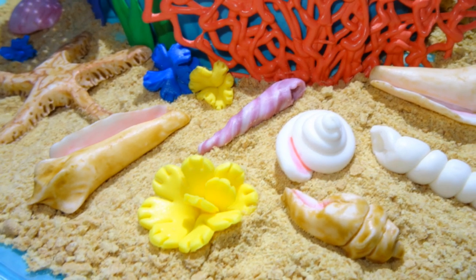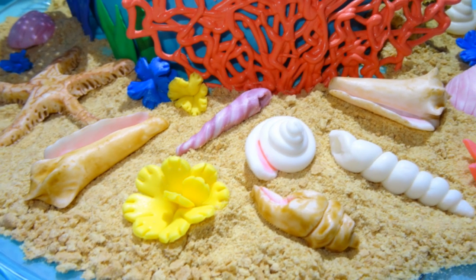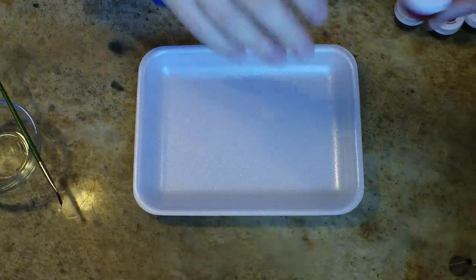Hey, what's up everyone, welcome to Best Bites Forever. In this video I'm going to show you how I colored those fondant shells that I made a few videos back, so let's rock it out.